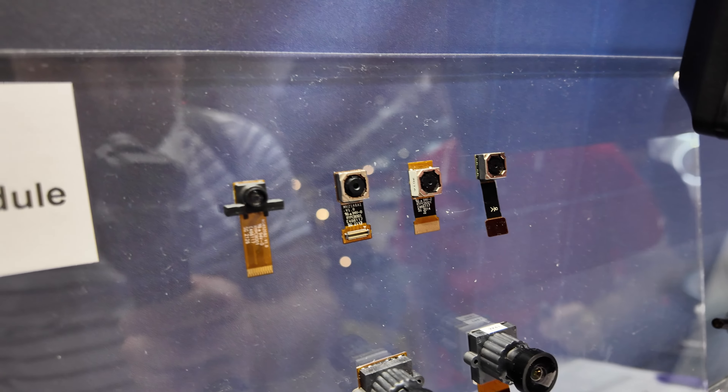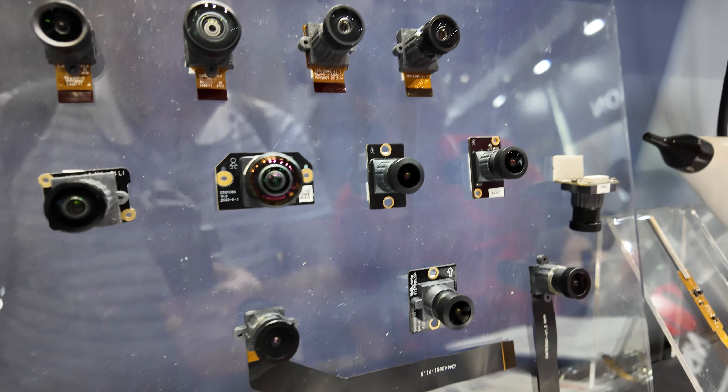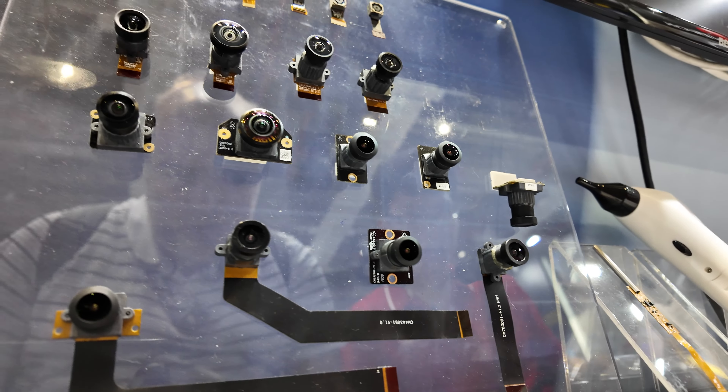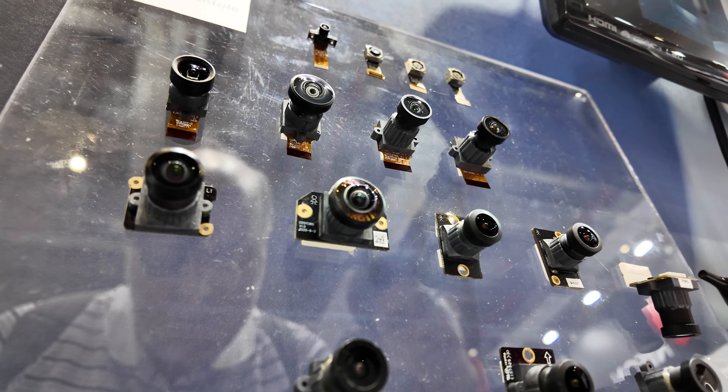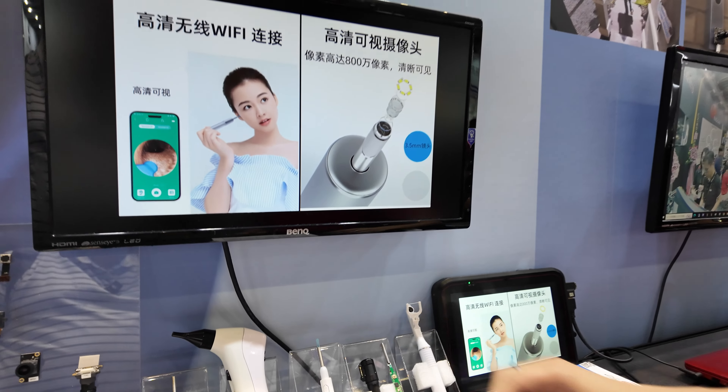These are the MiP cameras, used in cell phones and tablets for the small size. The application will be for the phone, because of the size.